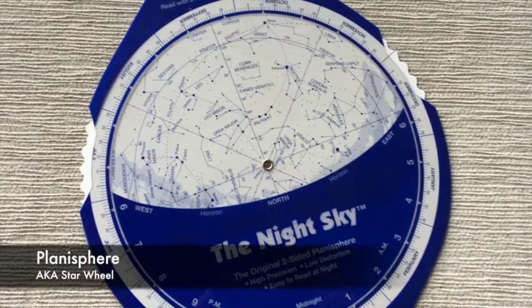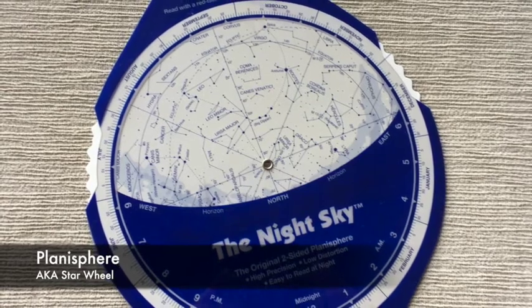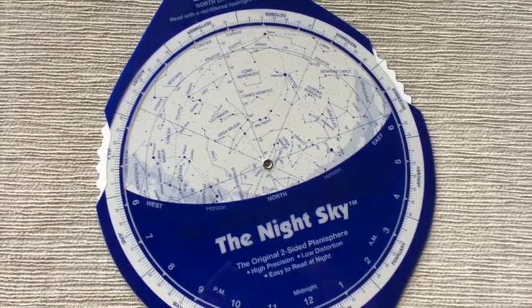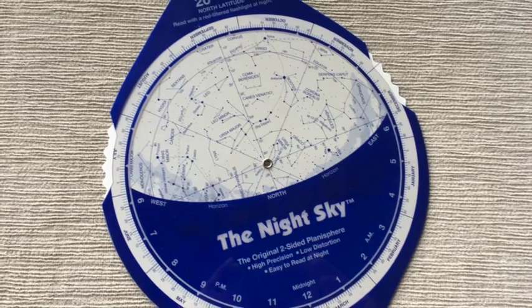The first tool you should think about investing in when it comes to viewing the night sky is a planisphere, also called a star wheel. These are relatively inexpensive to purchase online.